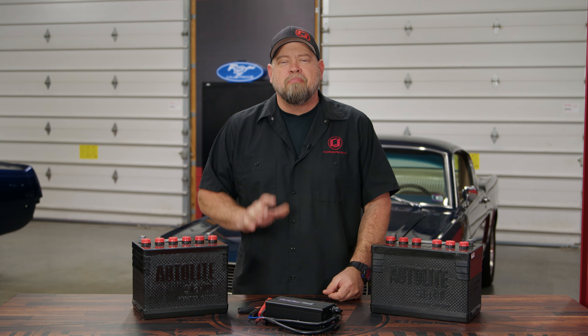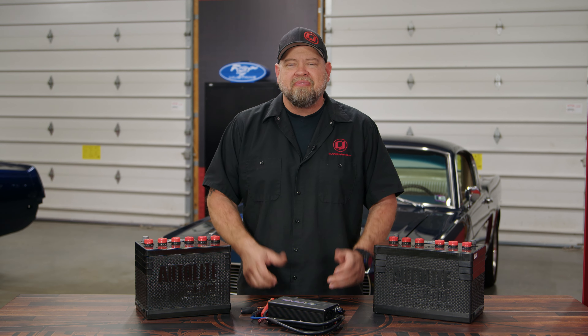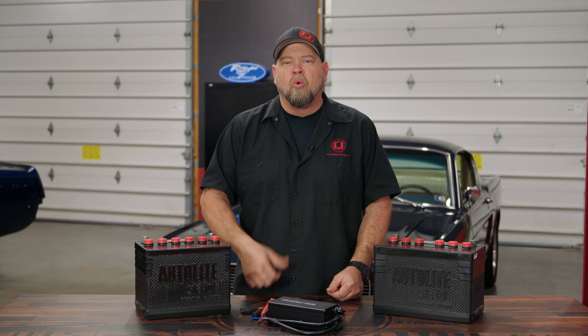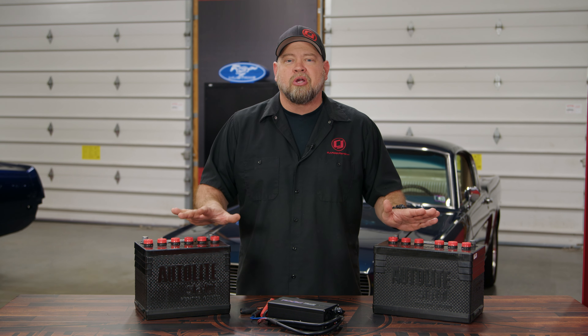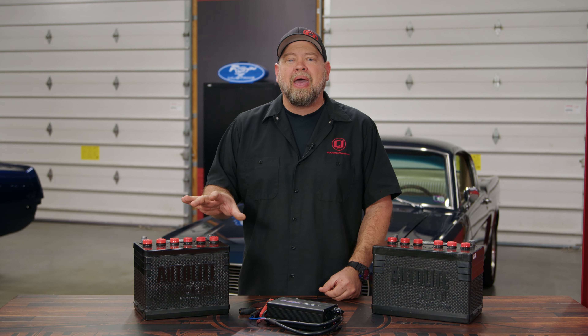A lot of times when it comes to your classic car, the battery is a part that a lot of people overlook. Now if you're building a driver, a normal battery gets the job done, but if you want that correct look and you actually want to drive the car, a lot of vintage batteries are very problematic and won't work like a modern battery. These Turbo Start batteries fix that problem by giving you that correct vintage Auto Lite look, but inside is a modern battery with tons of power, which will work in even the worst conditions.